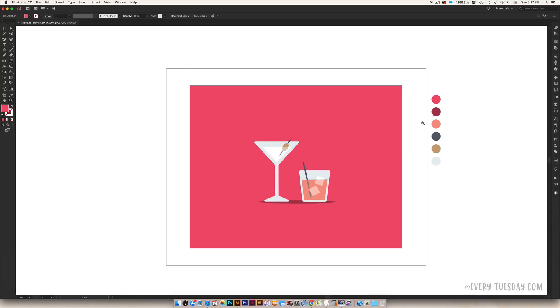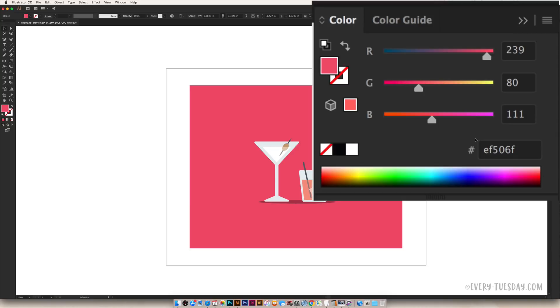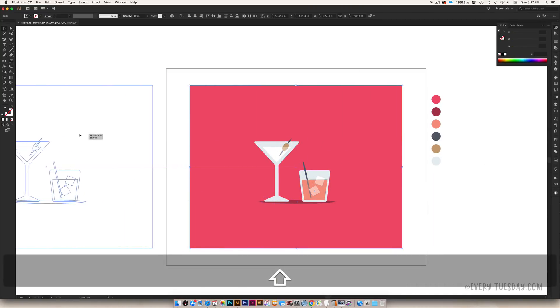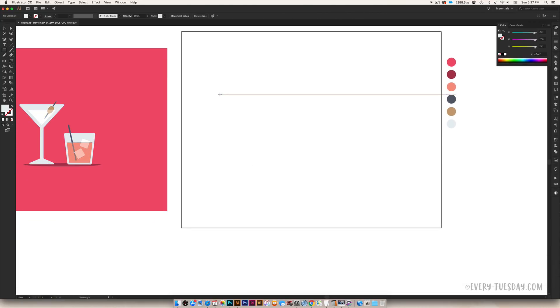So we're going to jump right in and get started. I'm going to give you the color values first. These are all the colors, and if you click on the link in the video description, I have all of these listed out for you as well. We're working in RGB just to keep the colors really vibrant on screen. We have the hot pink, the darker reddish dark pink for our shadow, the drink color, the dark blue, the olive tan, and the light blue that we're going to apply to our glasses.